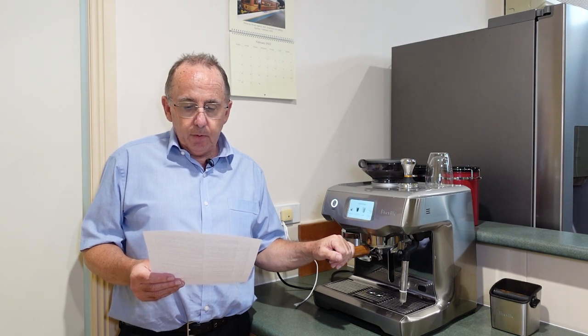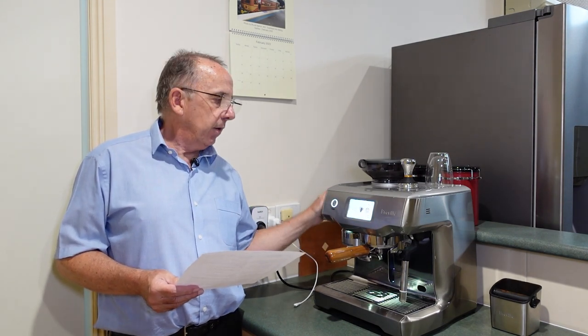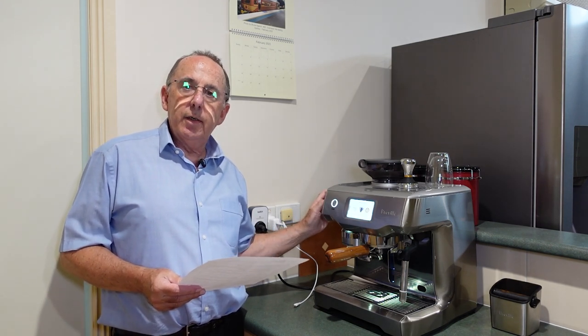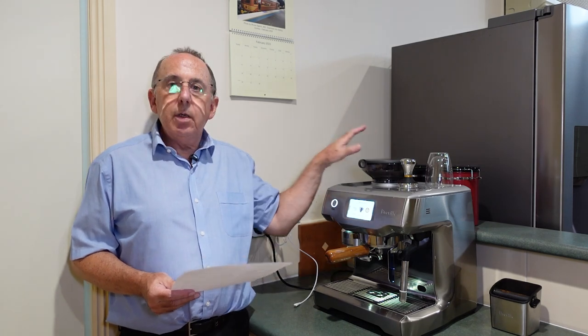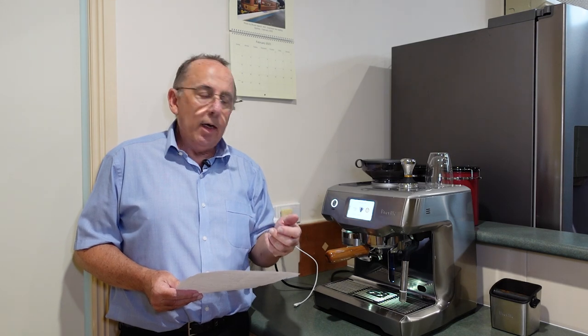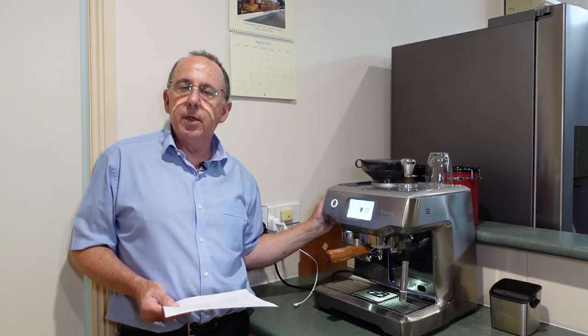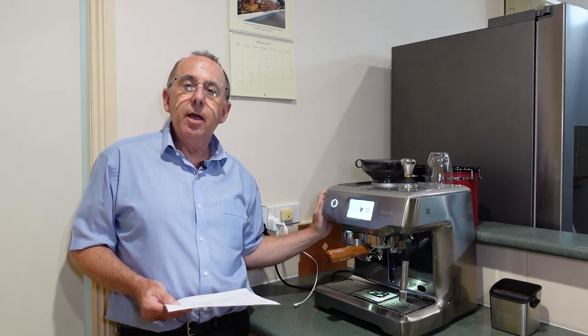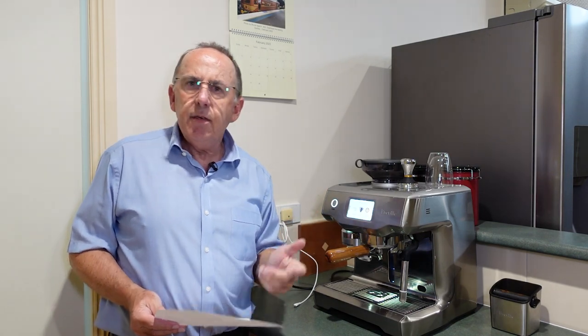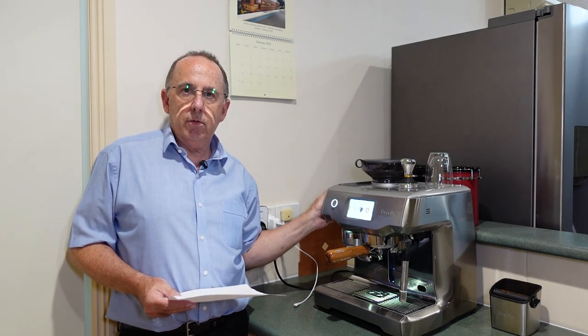Trevor asked: do you need to change the grinder setting between brands and after beans dry out in the hopper? The answer is yes, I'm always just tweaking it. On the left-hand side there's the grind control for coarseness — turn it clockwise for a finer grind, anti-clockwise for a coarser grind. Between brands of coffee you'll need to adjust, and even with the same beans, as they sit in the hopper they dry out, so they won't be the same on day three as day one. You'll need to tighten up your grind — probably less than a quarter of a turn. When you put fresh beans in, you might have to back it off a little. Over time you'll get very used to this and just know where it needs to be. There's a gauge on the machine, but I never even look at it — I do it by feel.